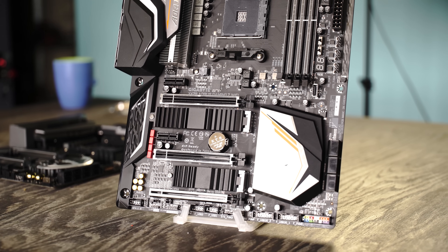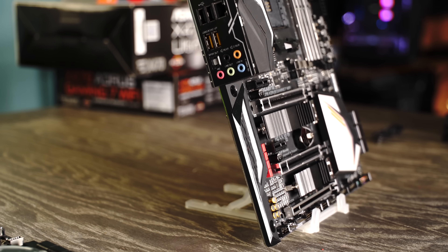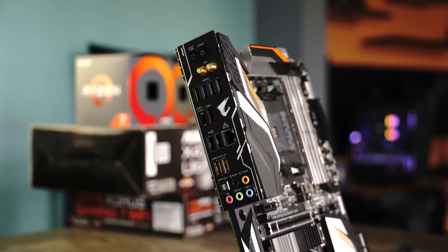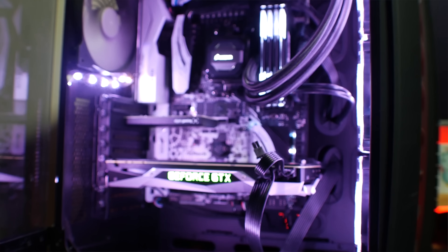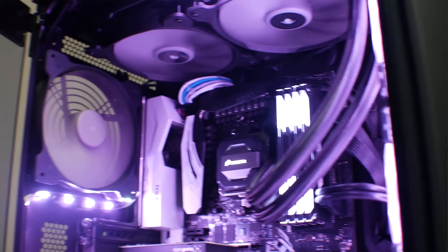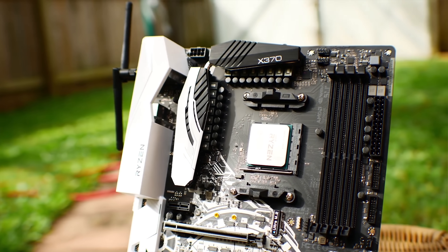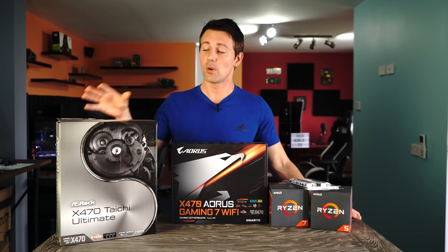X470 motherboards will also feature aesthetic differences over the X370 line, and in general people are saying the BIOSs are more easy to use — we'll be testing that in a motherboard comparison. The VRMs on the X370 boards were already pretty beefy, so if you've got a high-end X370 board already, the good news is you can use it with these new SKUs as long as you update the BIOS. Let's take a look at the products on the bench to give you an idea of what to expect.